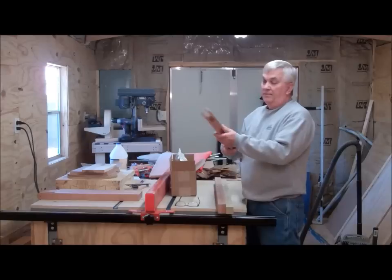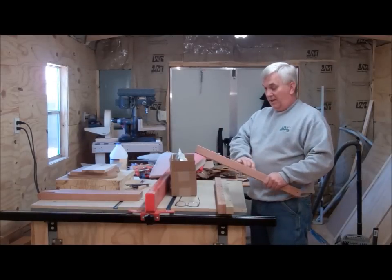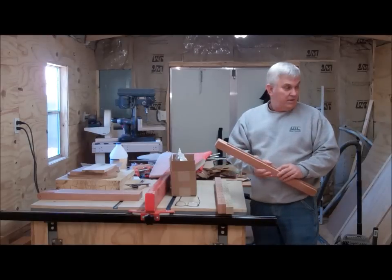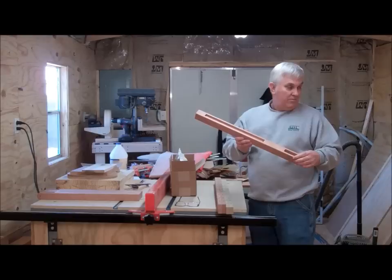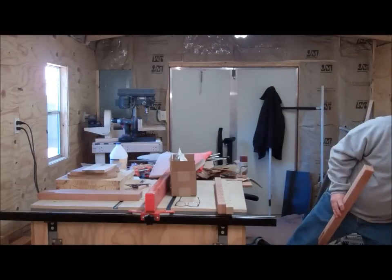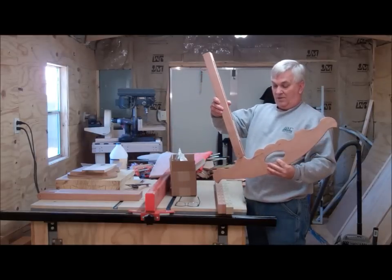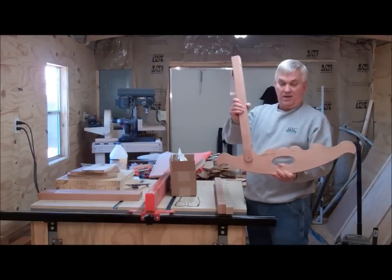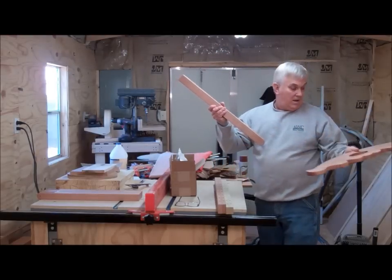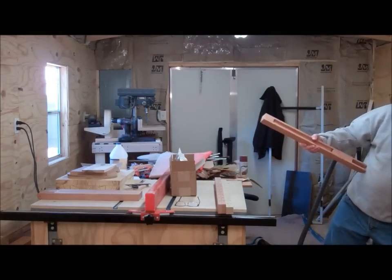I've got all my legs half sanded up and ready to go. I'm going to try to get the end pieces and all that glued up today, as well as the rocking part. All this stuff I've got to get glued up and make sure that it all fits together properly. That's my goal of the day — to try to get all that done. So without further ado, let's get started.